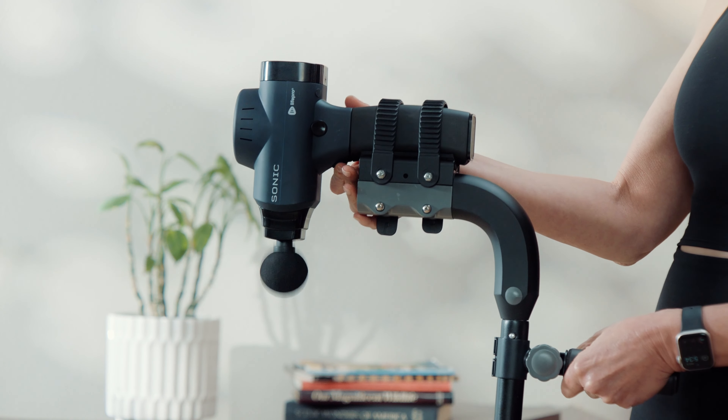Attaching your massage gun is simple with the Extender's easy attachment head and adjustable straps, which allow for a universal fit for almost every massage gun brand. Even triangular massage guns mount effortlessly thanks to the reversible head.